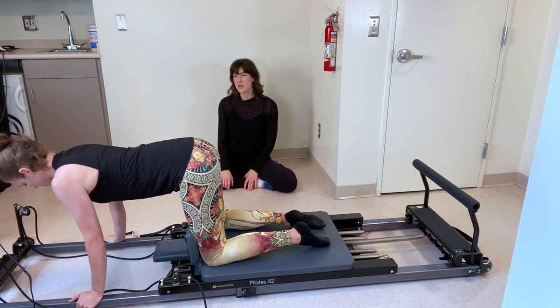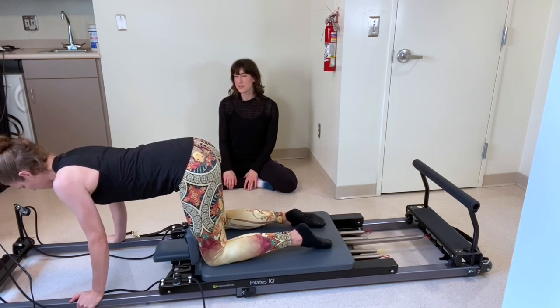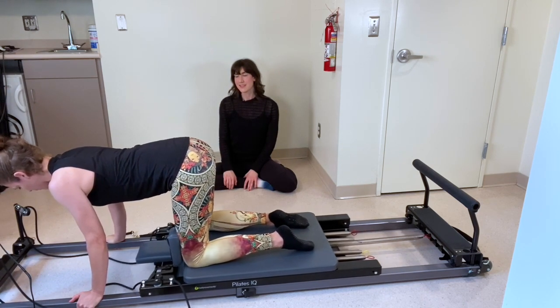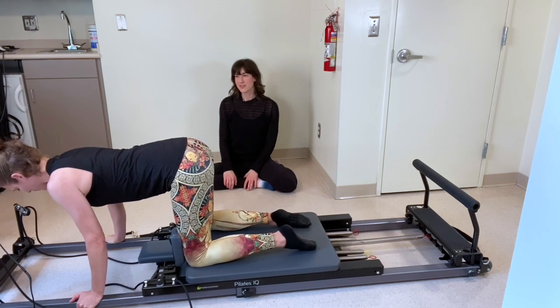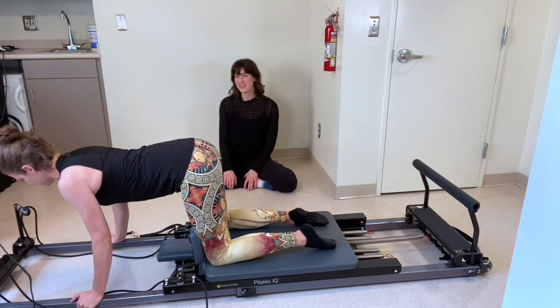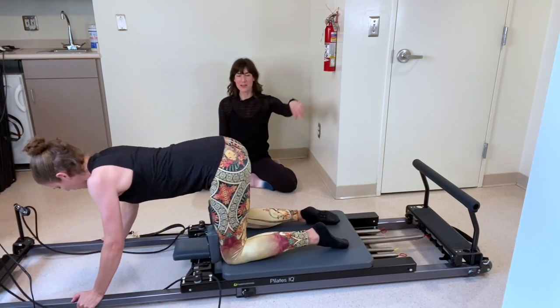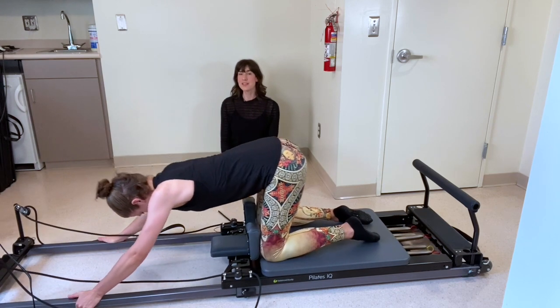Let's go for ten — nine, eight, seven, six. Good control, Rebecca. Last four, three, two, and one. Bring it back home. Child's pose, deep breath in, hips to your heels. And back up.